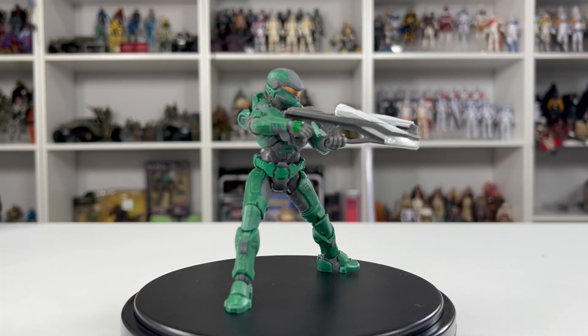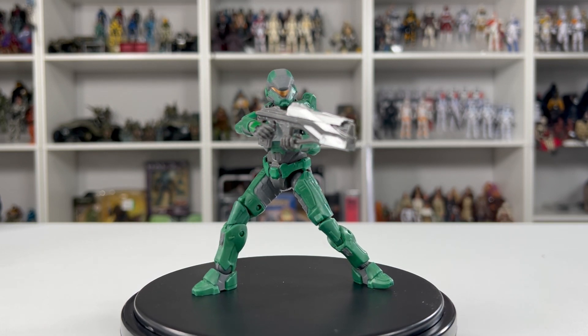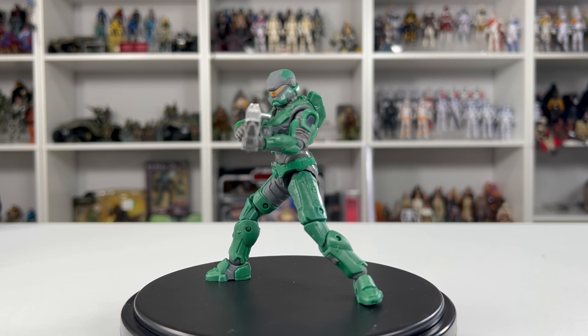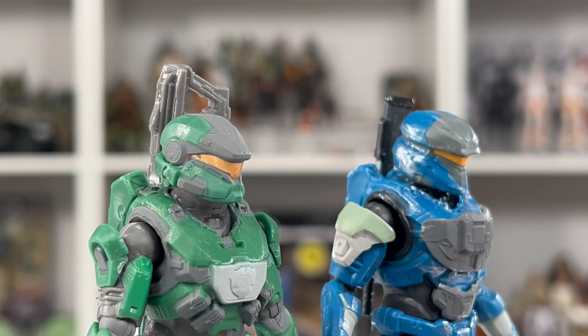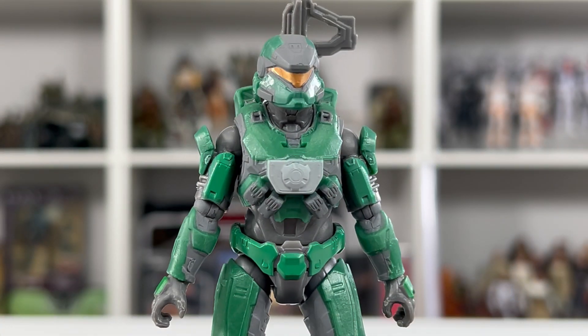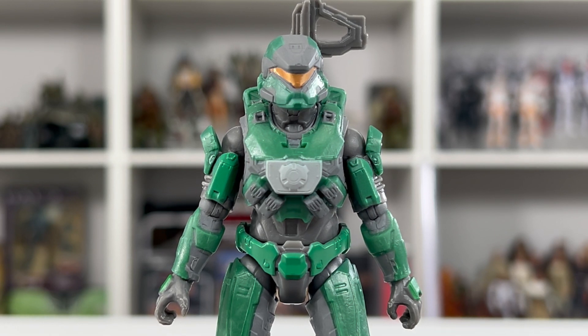Out of the packaging, Spartan Anubis looks great. I do like this color armor — it is a different shade of green, something that we do not have yet. Spartan Anubis comes with the Cinder Shot. This is a brand new Spartan to our collection, and not to be confused with the Seelox Spartan that comes with the Gun Goose set. There are similarities to the helmets but vast differences between the two. Aside from the helmet being new, the chest rig and the shoulder armor are also new to our collection.